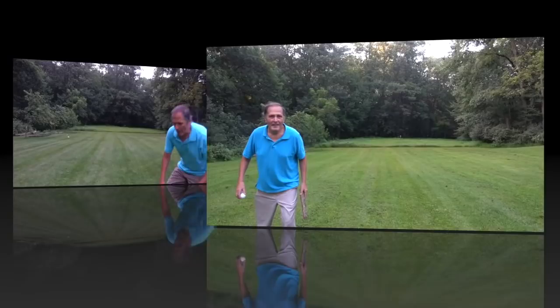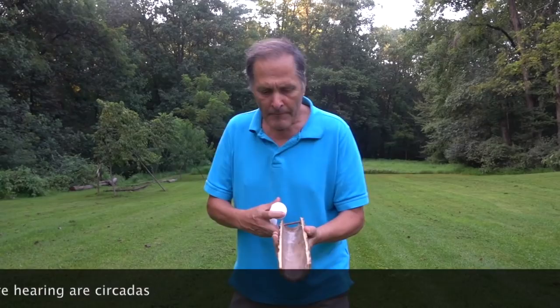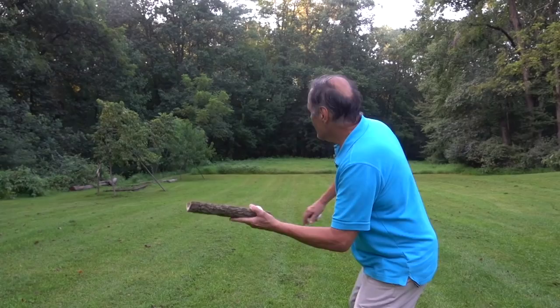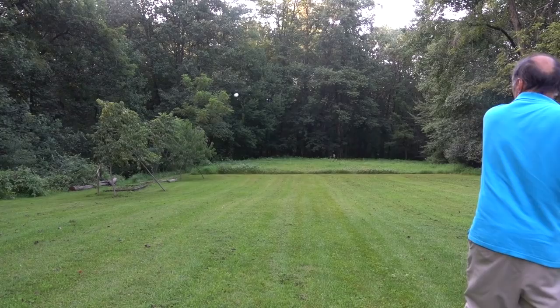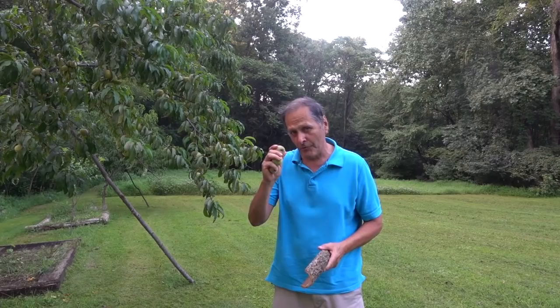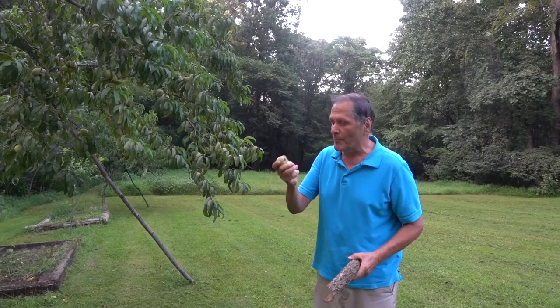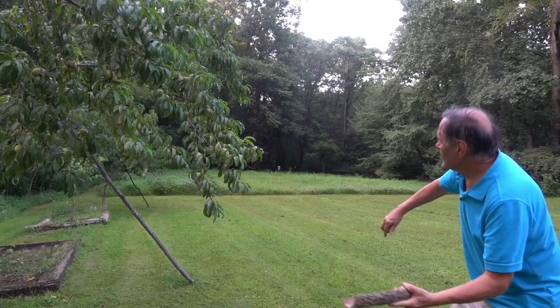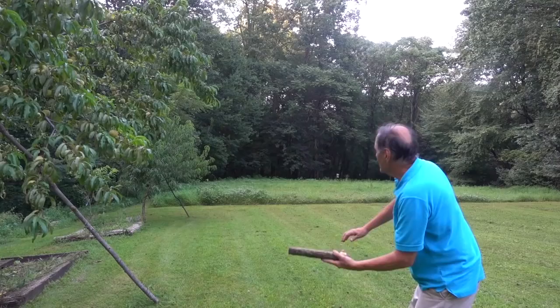Now I do have one more that I want to show you. This one was actually made by nature — it's the bark off of a fallen tree limb that I had. It peeled very nicely into the right shape. It works just like the other ones. Since this last piece was made in nature, I thought I'd try throwing some natural spheres with it. This is a peach tree and it dropped some of its smaller peaches on the ground, so I thought I'd try and fling these and see if they curve. Well, I don't see too much of a curve, but I am getting a lot more distance than if I tried throwing it by hand.